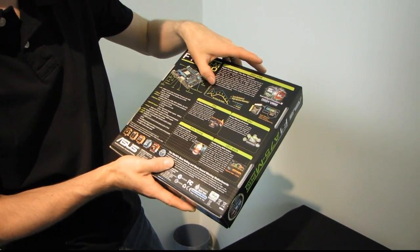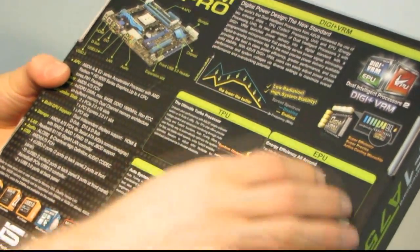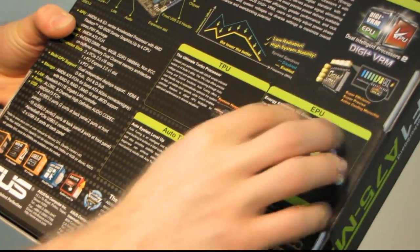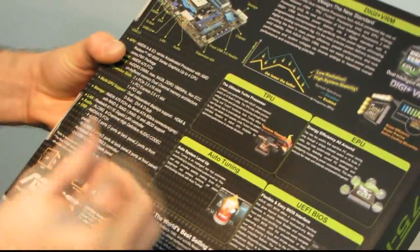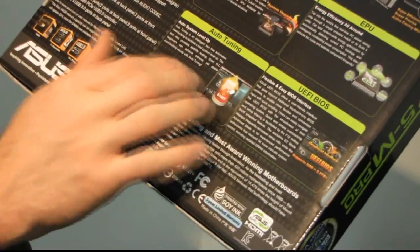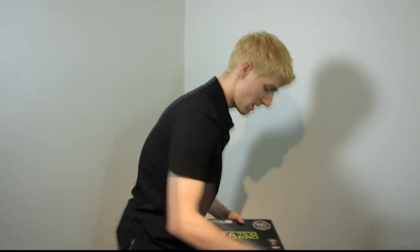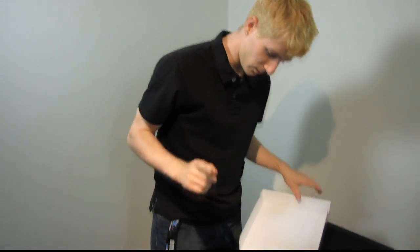The DigiPlus VRM shows that lower interference is better, and gives us more information about those features. The EPU is all about detecting your current PCIe loadings and automatically adjusting for energy savings. TPU is for turbo. They've got auto system level-up and auto tuning available in the BIOS as well. The UEFI BIOS allows you to use a mouse, and their UEFI BIOS layout is actually outstanding. I'd recommend using it — not that you'll have a choice.